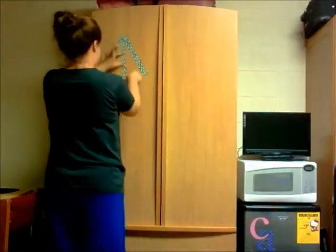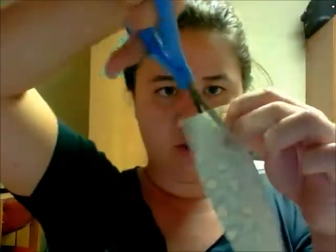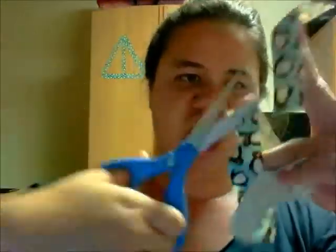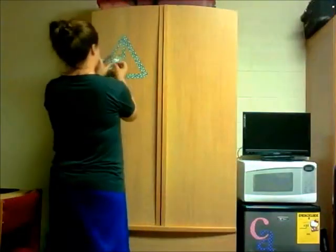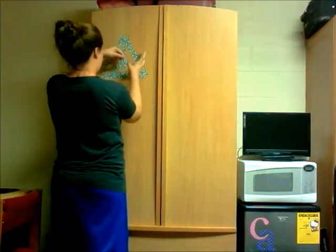Beautiful. Looks like it's coming together. Done.